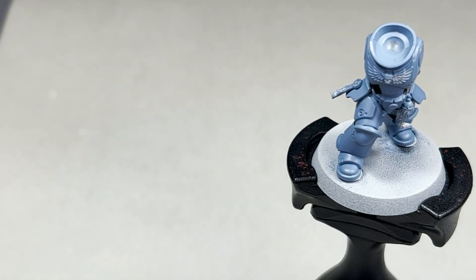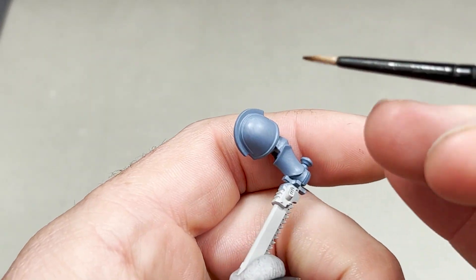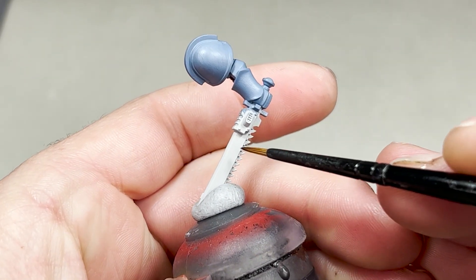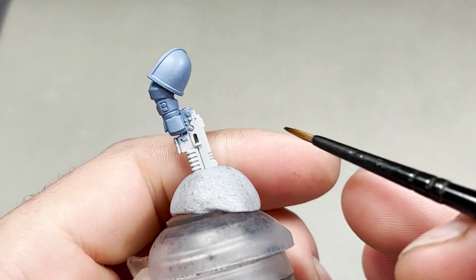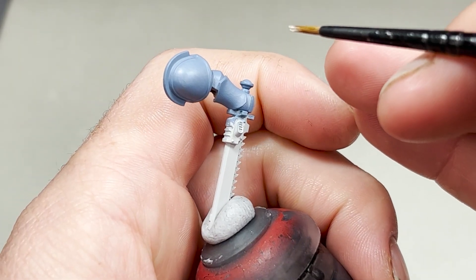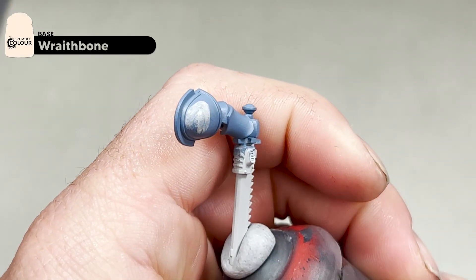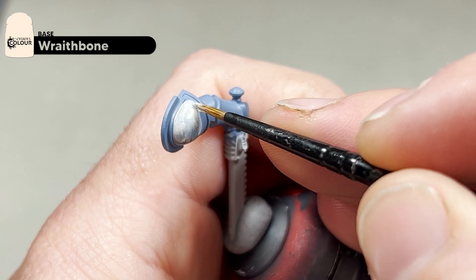The next colour we're going to apply is Wraithbone. This is in preparation for the yellow we're going to put on the model. We're going to apply it on the inset of this shoulder pad — traditionally Space Wolf weapons are painted black but we're going to paint ours yellow — so we will paint these areas yellow on the chainsaw as well as the gun casing. I'll be using a small artificial eye brush and this may take two or three coats just to get it to cover.